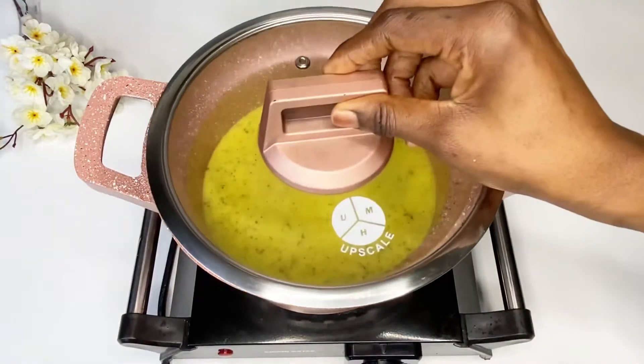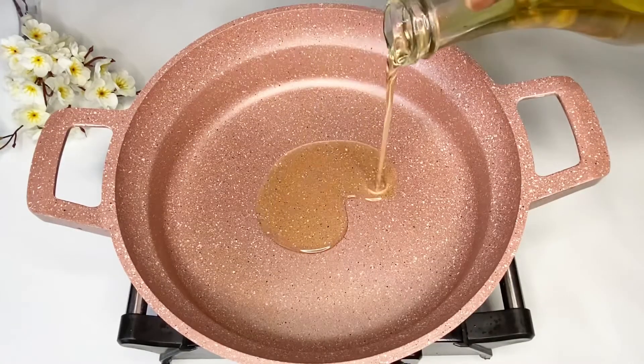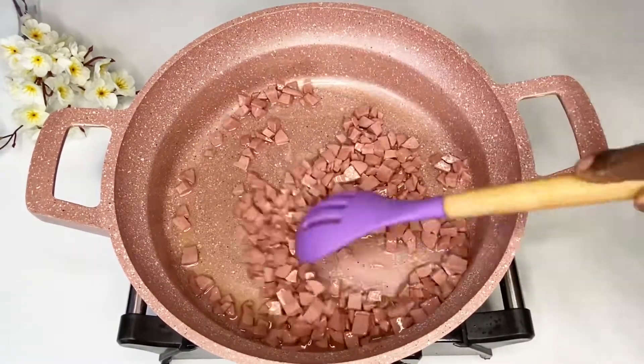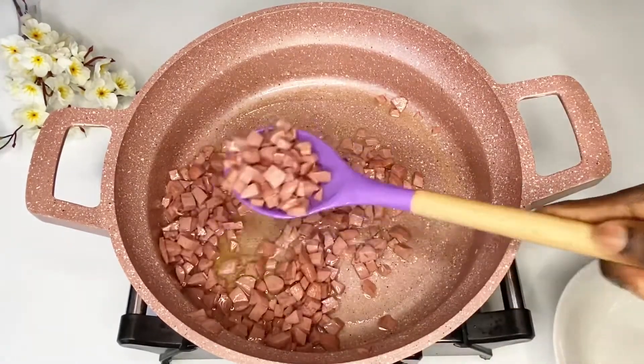Feel free to add some stock if you prefer. Cook this until it's soft. In another pot, add some vegetable oil — or you can use coconut oil — then add your diced sausages and fry for about two to three minutes until soft, then take them out of the pan.